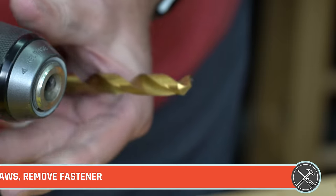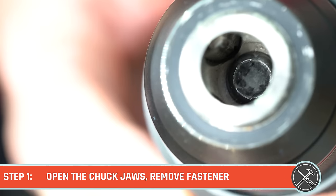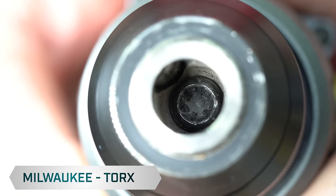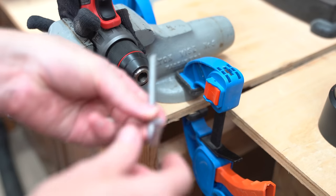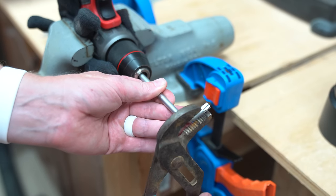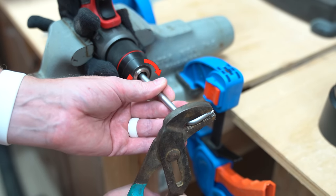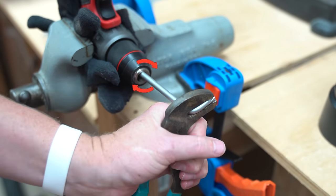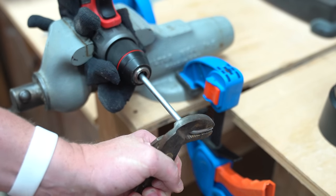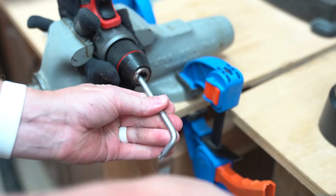The upgrade process for most drills is really pretty simple. Start by opening the jaws of the chuck all the way and taking a quick look at the fastener to find out what type of bit you'll need to remove it. The fastening screw on this drill requires a Torx T40. Now, the screw is typically reverse-threaded, so you actually need to turn it clockwise to loosen it — totally the opposite of what you're used to. This is a case of lefty tighty, righty loosey. Use a screwdriver or another drill to remove the screw by turning it clockwise.